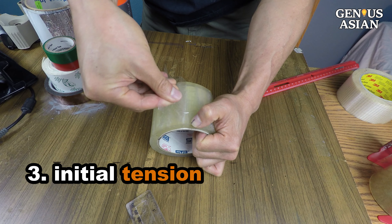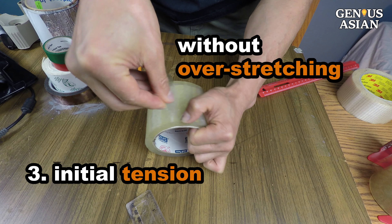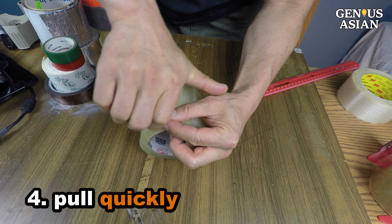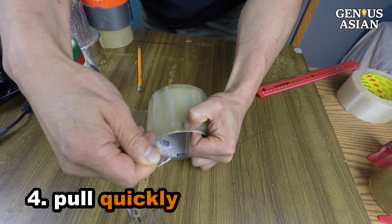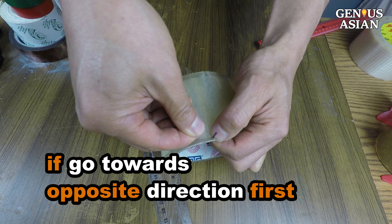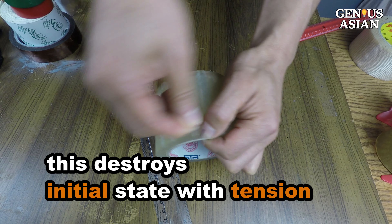Point 3: your initial state is to provide tension without overstretching. Point 4: you need to pull quickly. You can use 4 fingers to pull to provide extra strength. When some people pull quickly, they tend to go towards the opposite direction first — this will not work because it destroys the initial state with tension.